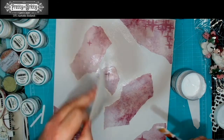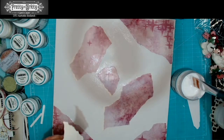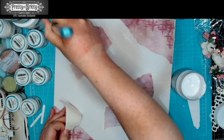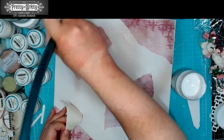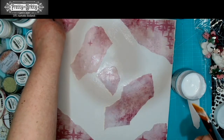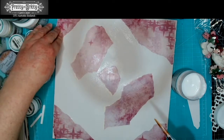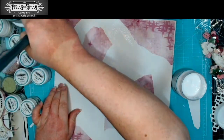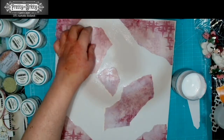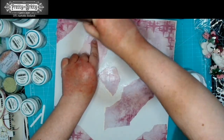If the paper starts to wrinkle up, that means your water ratio in your gel medium is a little bit too high. What you can do is just let your pot tip open just for a little bit to help it out — that should be fine.